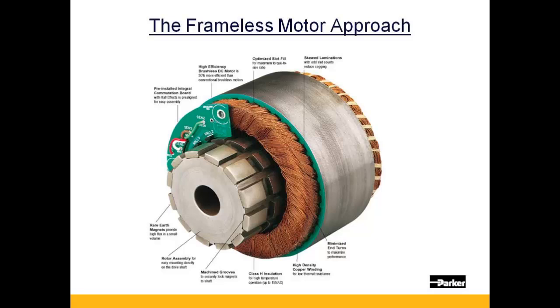Some of its features and benefits shown here are the option for a pre-installed commutation board with hall effects. Motor and feedback are provided as an integrated unit. Rare earth neodymium magnets along with a high density copper winding provide a high magnetic flux, leading to high torque in a small frame size. Skewed laminations with an odd slot count reduce torque ripple at low speeds.